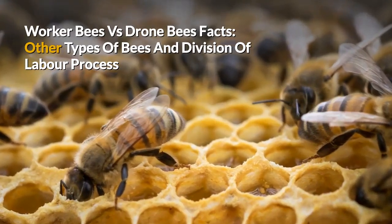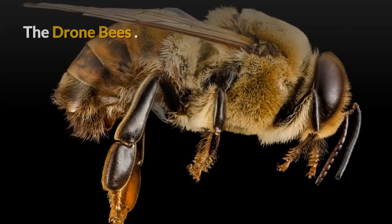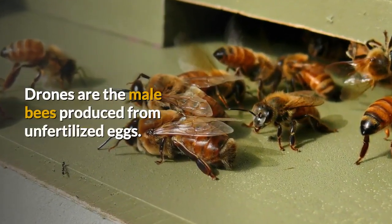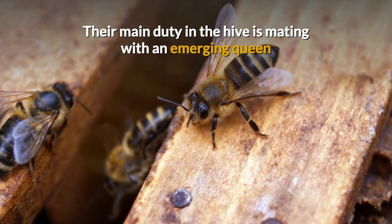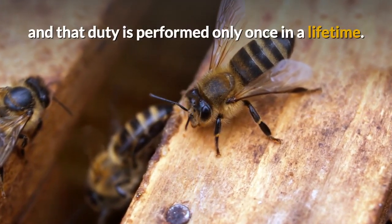Worker Bees vs Drone Bees: Facts, Other Types of Bees and Division of Labor Process. The Drone Bees. Drones are the male bees produced from unfertilized eggs. They neither sting nor work. Their main duty in the hive is mating with an emerging queen, and that duty is performed only once in a lifetime.